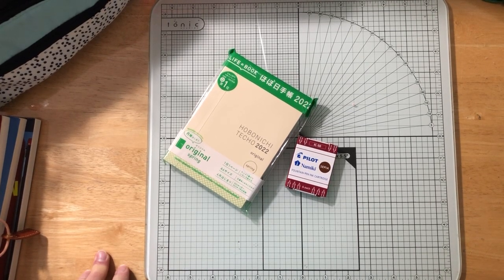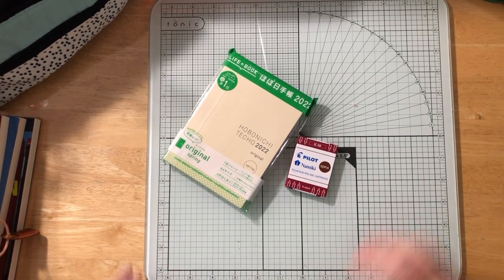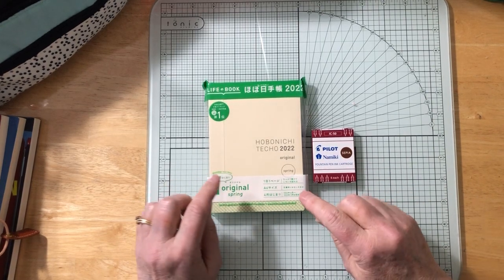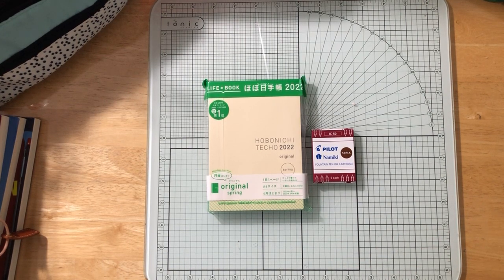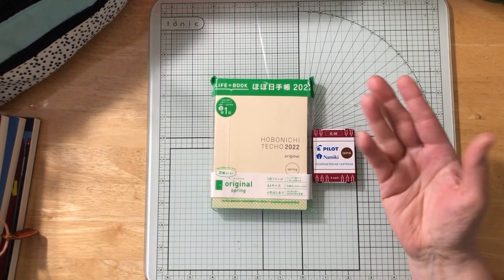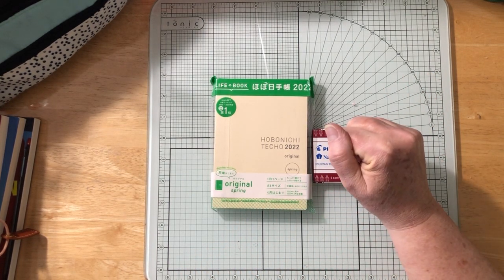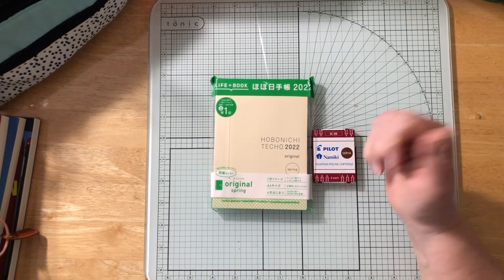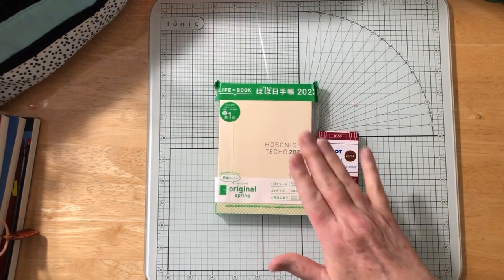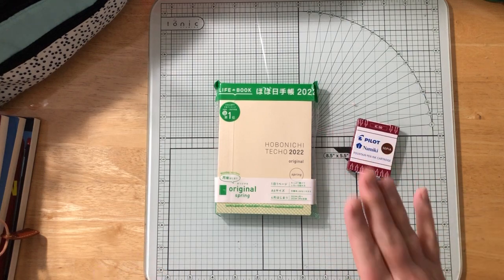I have a new journal planner to show you. I decided I wanted to try the Hobonichi Techo again. I had tried it four or five years ago — I won their regular full-year one — and I liked it, I just used it as a diary. So I want to open this and show it to you, what I'm going to use it for, and then a recap on how my other journals are going.